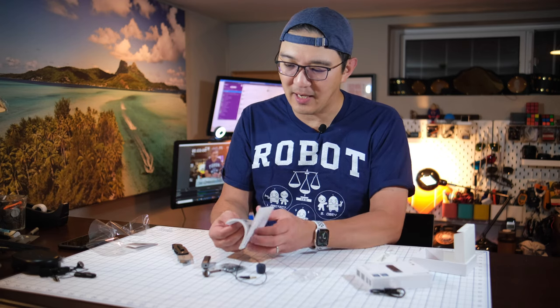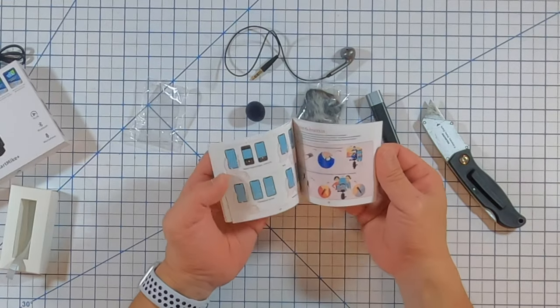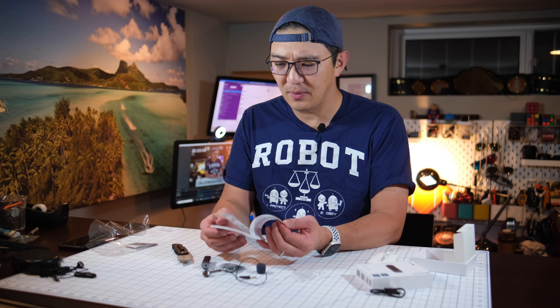I also get a quick smart guide. It looks like it might have an app or something.